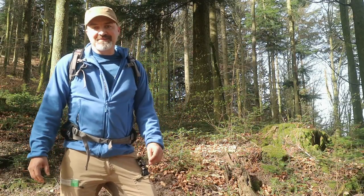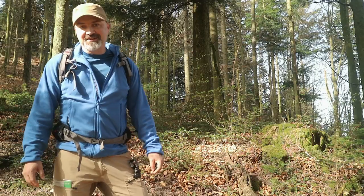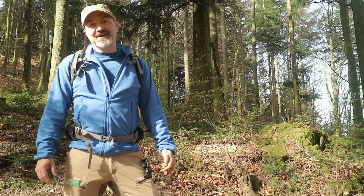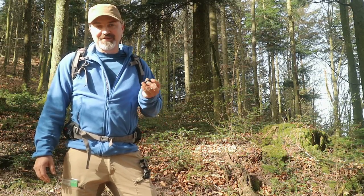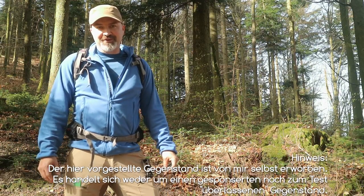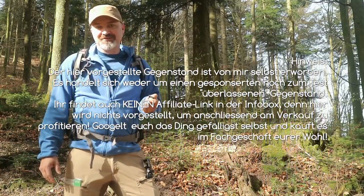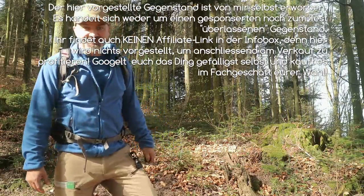Hallo und herzlich willkommen auf meinem Kanal. Ich bin heute an diesem herrlichen Frühlingstag raus, um euch wieder eine Kleinigkeit aus meiner Ausrüstung zu zeigen. Wie der Titel schon sagt, handelt es sich dabei um eine Abspannhilfe für TAPs, für Zelte, für Bodenplanen. Niemand von euch hat was anderes erwartet. Ein total nützliches Teil, das bei mir immer zur Ausrüstung dazugehört. Ich lade euch ein, mich zu begleiten. Los geht's!